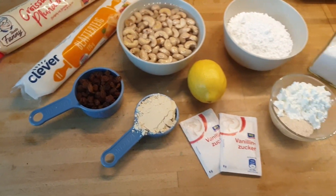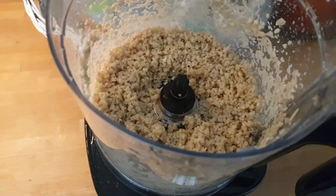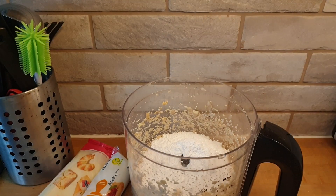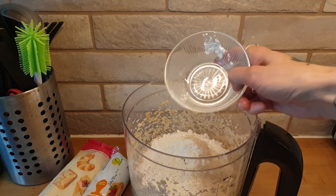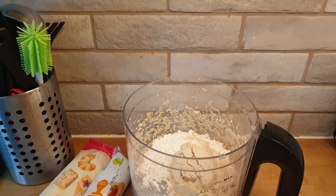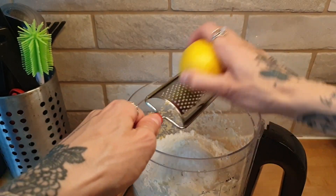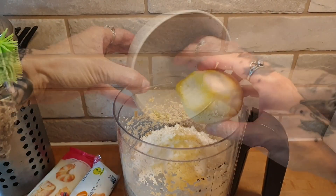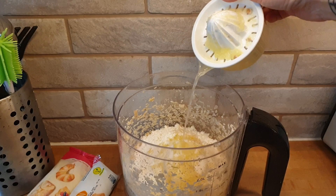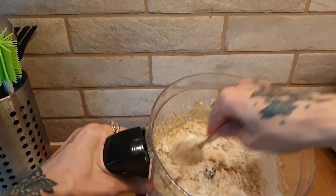Now I'm going to rinse the cashews and throw them into my food processor. Now they are chopped very roughly, but that's fine for now. I'm going to add the remaining ingredients: the sugar, the cornstarch and flaxseeds, a pinch of salt, the vanilla protein powder, and the vanilla sugar. Now I'm going to grind in the lemon peel and squeeze out this lemon and add the juice.